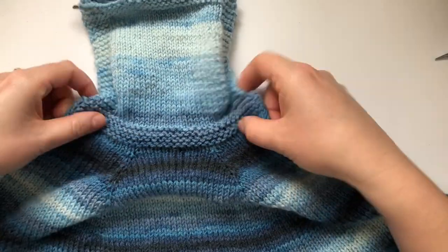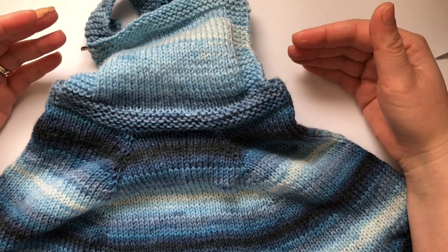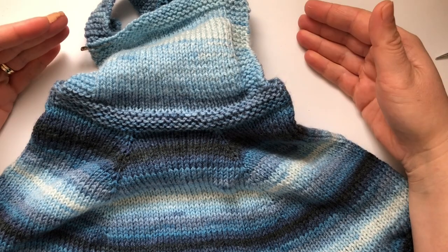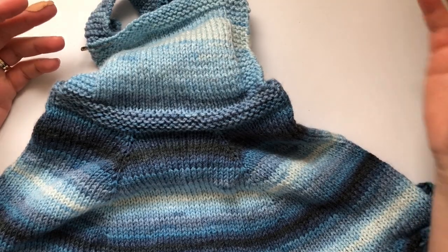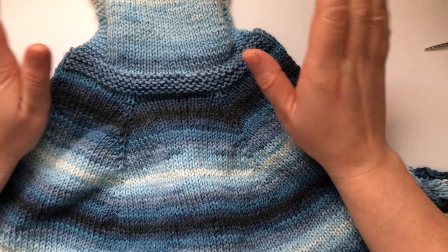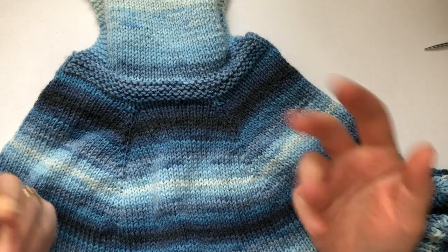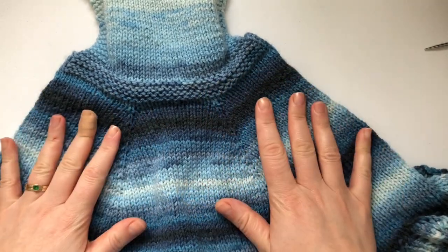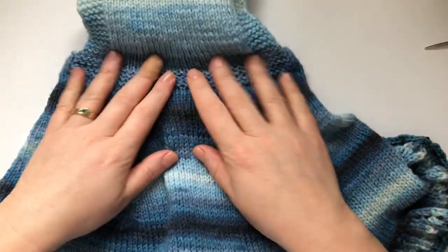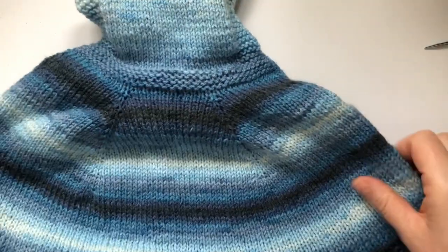I will give you the measurements because kids' clothes are sized by age: 0 to 3, 3 to 6, 6 to 9 months, and then one year, two years, three years. I'm not that familiar with kids' sizes so I just want to do three sizes — small, medium, large. You could obviously alter the pattern if you want, just cast on more stitches. All measurements will be in the pattern and I'll link it down below where you can download a PDF.